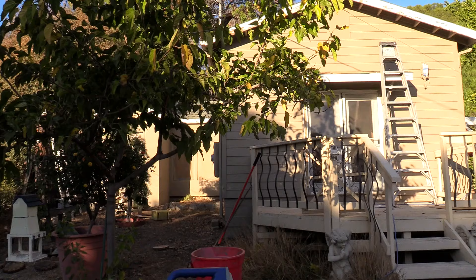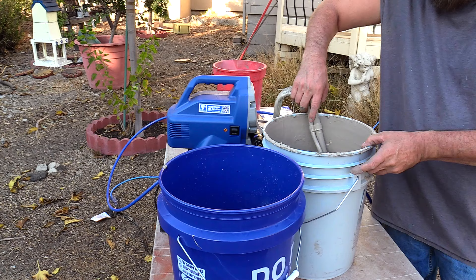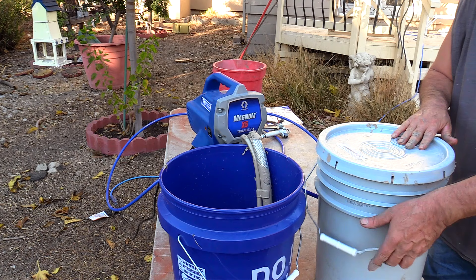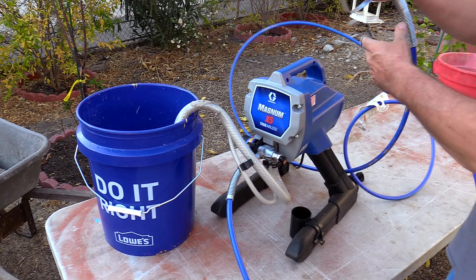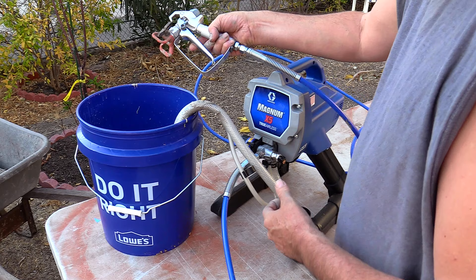I've got my first coat on and we're going to go ahead and do a clean up. The suction tube is going into the waste pail and the pressure is gone. We're going to engage the turret lock and take off the spray nozzle.